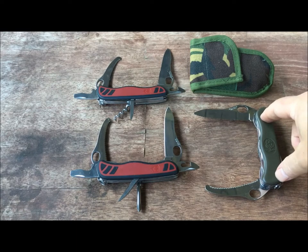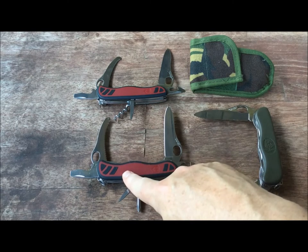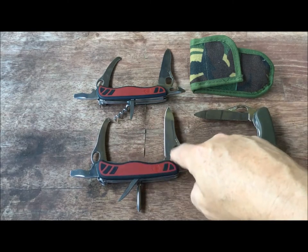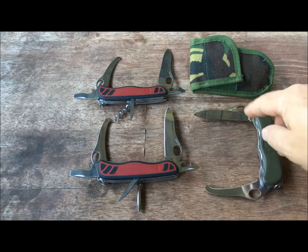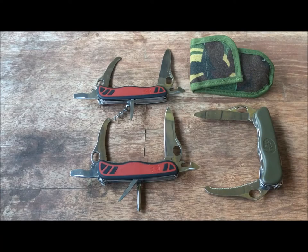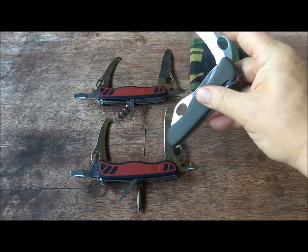I wanted to share that because I had originally said I didn't think Victorinox made a commercial version of this knife — well, in fact they do, and this is it. The Dutch army actually adopted this knife. This particular knife does not have serrations — it's a straight blade. That one has the serrations, and the Dutch army issue knife also has the serrations.